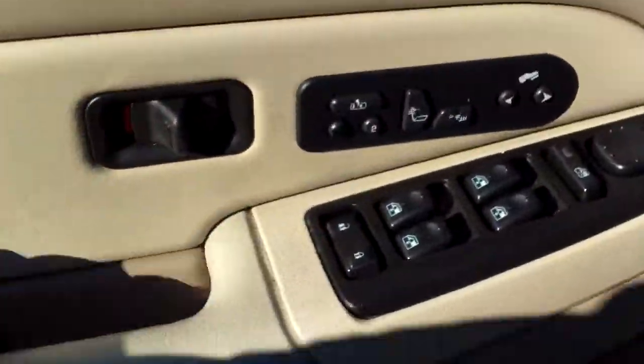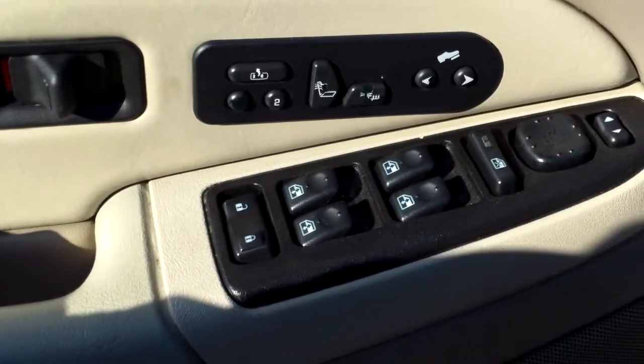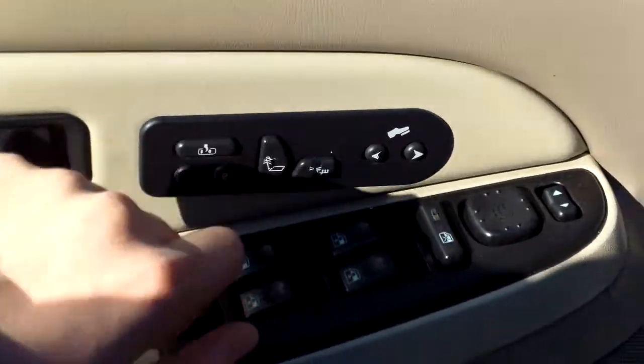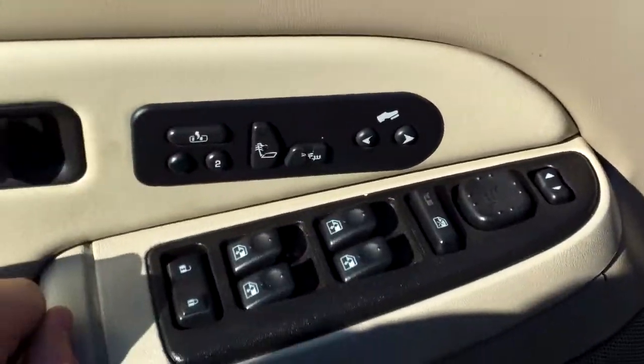We got the heated mirrors — more than just heated mirrors, though. Power everything: windows, mirrors, locks. You've got your memory adjustable seating, your heated seats, and your power adjustable foot pedals.